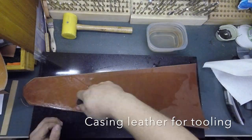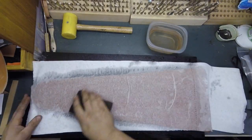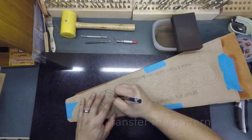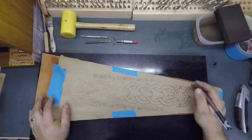Here I'm casing the leather in order to prepare it for carving and tooling. I'm soaking it with a paper towel and letting it sit for a couple of hours before coming back and overlaying the pre-printed piece to trace the image onto the leather.